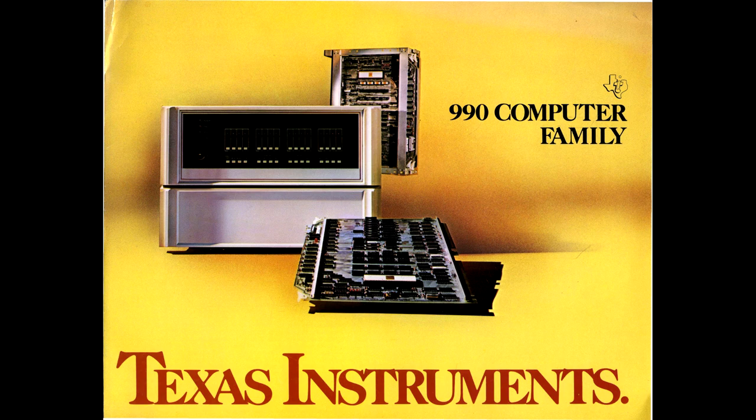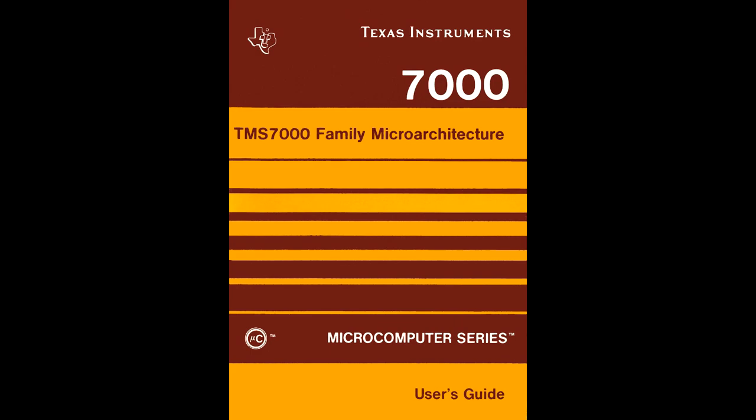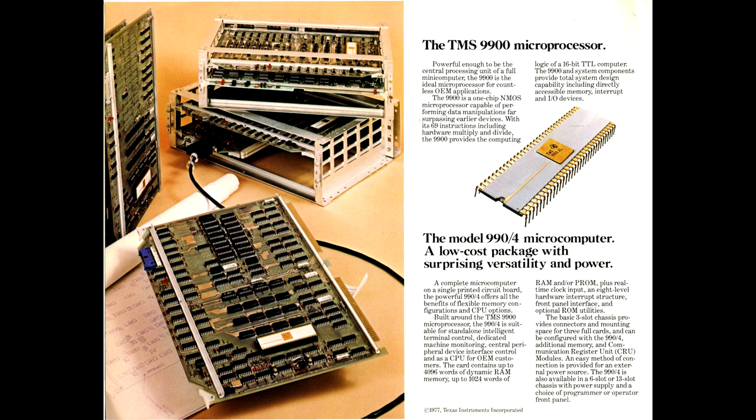And in the hardware department, that BASIC is running on a TI-7000 series microcontroller — not a direct relative of the TMS-9900 in the TI-99 and TI's mini-computers, but still a first-party TI chip of the era.